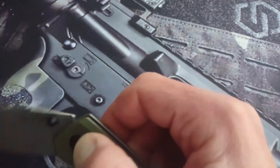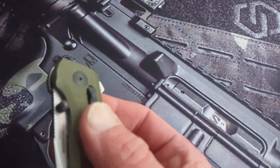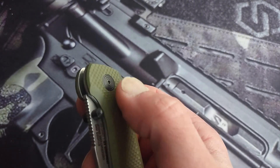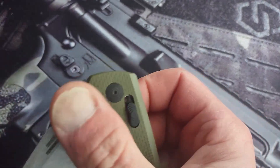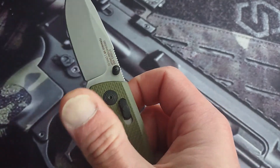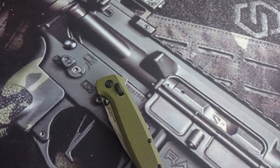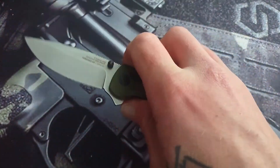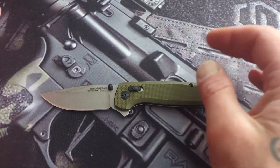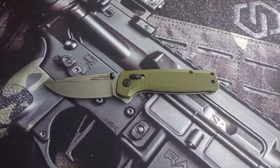I really like how SOG does their access lock — how you unlock it. It's very comfortable. It's got layering, like stepping, and then a nice little cone at the top so it's easy to grab onto. SOG is one of the best when it comes to doing the crossbar lock. You can get these on Amazon for between 40 and 60 bucks, depending on if they're having a sale or percentage off.